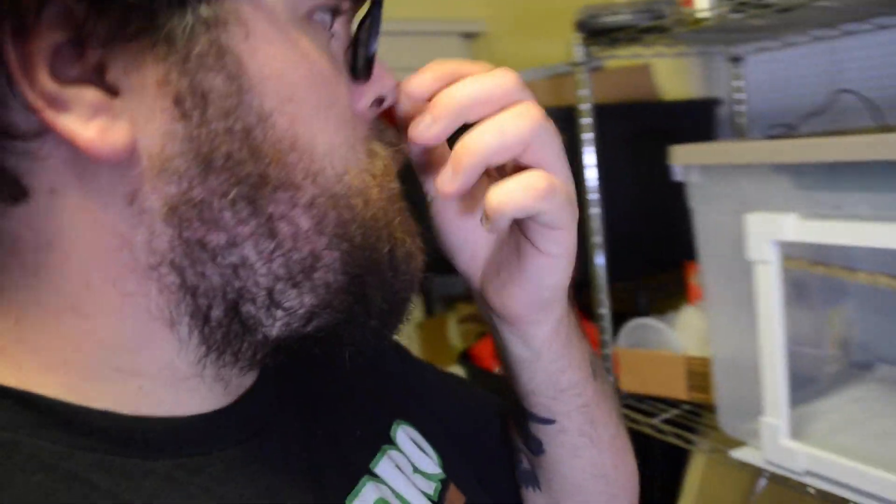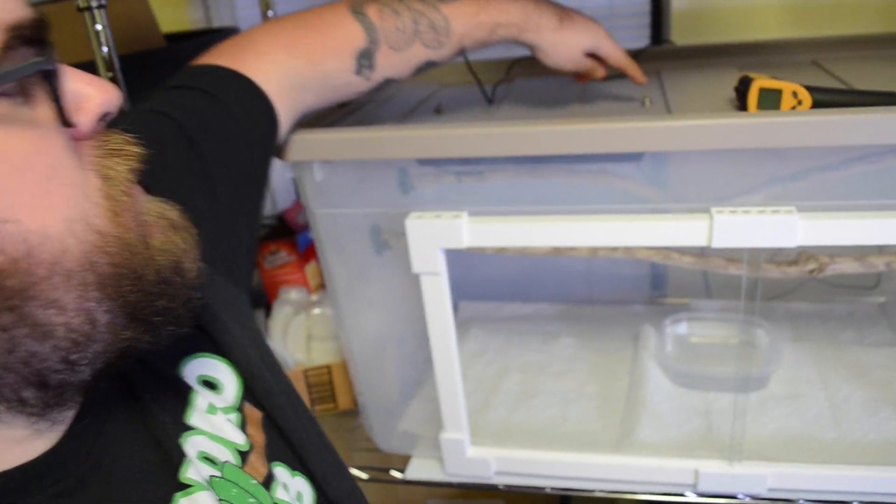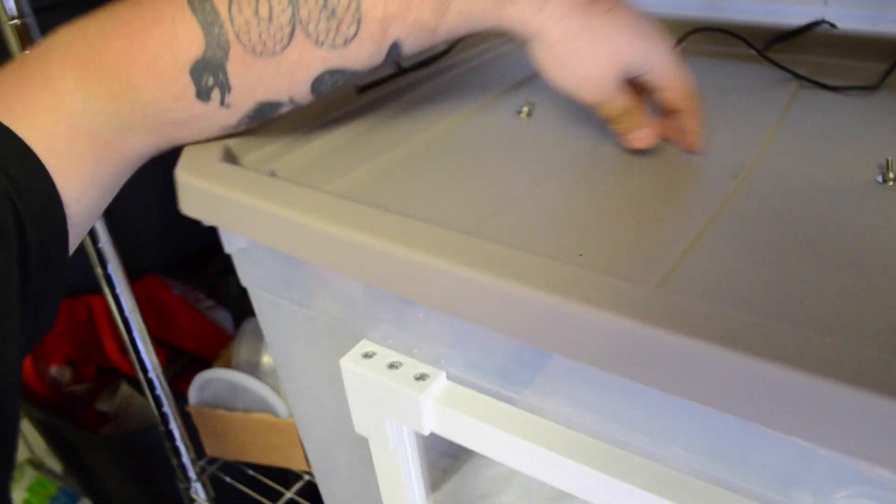It looks really good. The next order of business was attaching the heat panel, which is just bolted on with screws. Someone brought up a good point about it warping the lid. It may do that — my thinking is, if that is the case, I'll just get a small square of PVC board roughly the same size as the heat panel and put that between the lid and the heat panel. Hopefully that'll fix that issue. I'm not thinking there's going to be any issues — I have it bolted on there pretty tight.